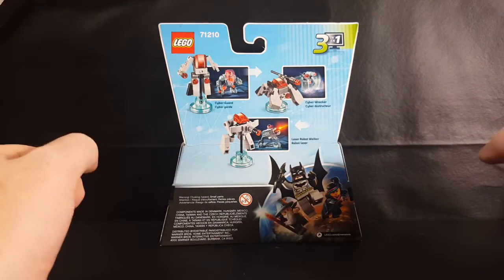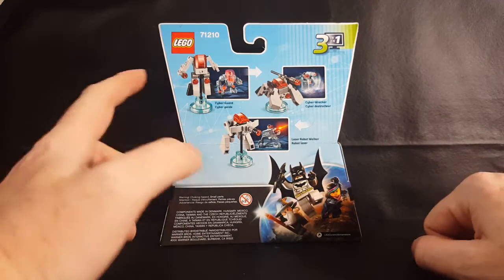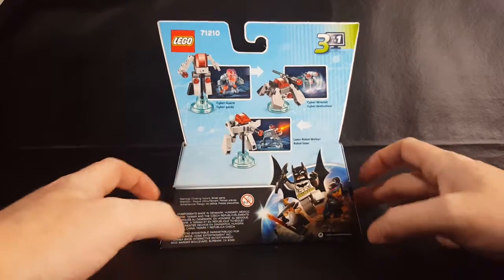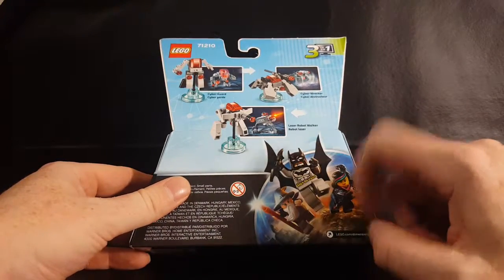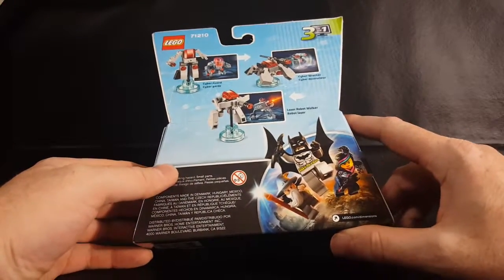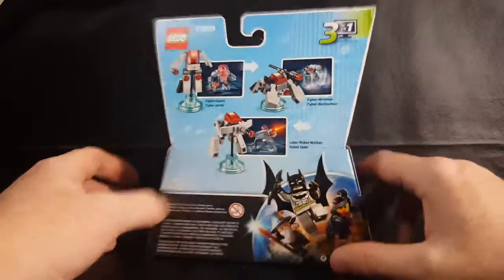Alright, so as you can see here on the back, we have the Cyber Guard and all its different modes. We've got LEGO Batman, LEGO Gandalf, and I can't remember what her name is — it's been a while since I watched the LEGO Movie.